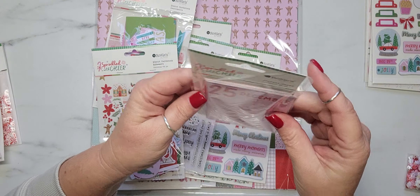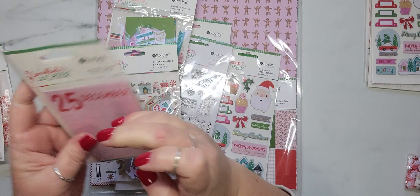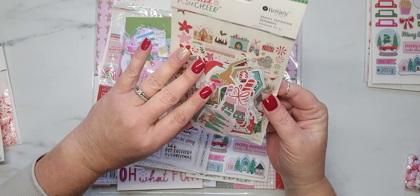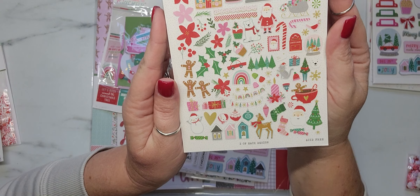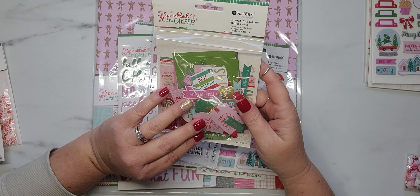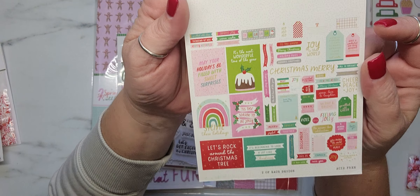It also came with a 24-piece set of journal cards, and here's what they look like — sorry about the glare. It did come with 174 pieces of ephemera, like that's a lot of ephemera. Here are all the little ephemera pieces that come in the pack — I have not opened these yet. But it also came with die-cut cardstock sentiments, and this is 140 pieces, so this is another ephemera set.